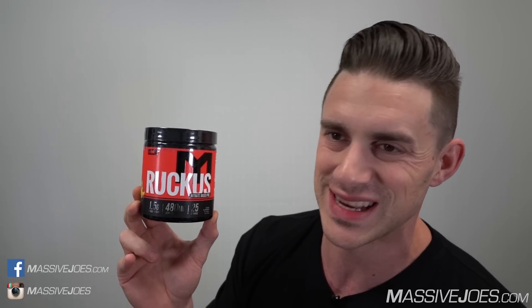A bit of background for viewers who are unaware: this MTS Ruckus is a reformulation of the OG MTS Ruckus, which initially launched around 2015 — so about three to four years ago. The OG Ruckus is done and dusted; this is the new formulation. It's not called Ruckus V2 or anything like that — it's just called Ruckus, and it supersedes the original.